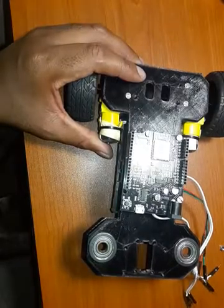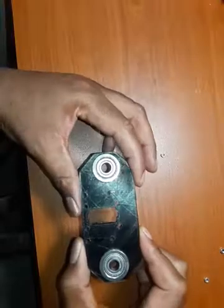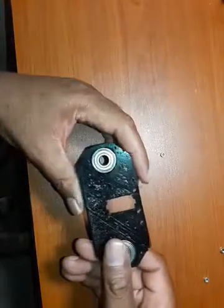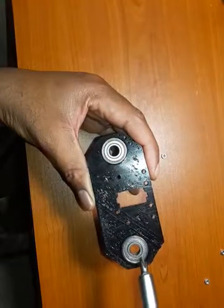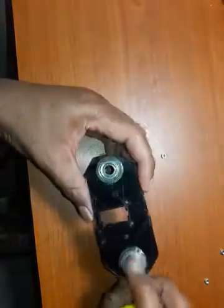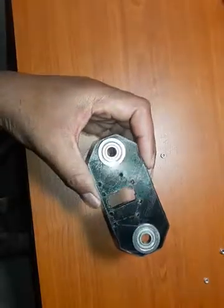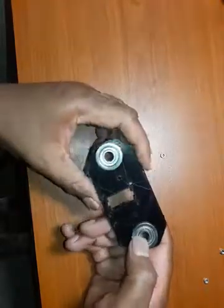What you then do is print out the bottom piece. The bottom piece looks exactly like the top piece we just looked at, and you basically follow the same drill — same F608ZZ bearings, and again if they don't fit in perfectly, just Dremel this piece around until it fits.